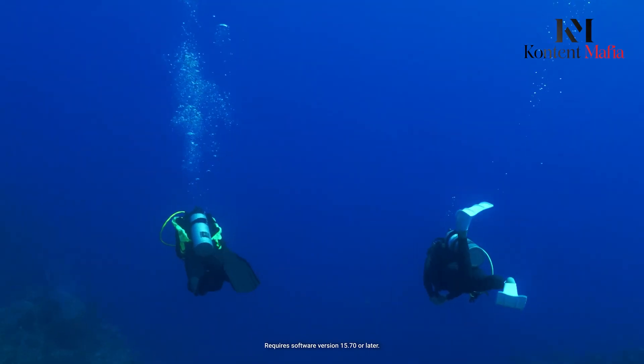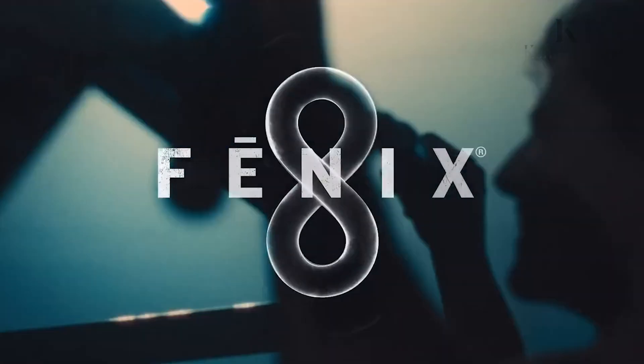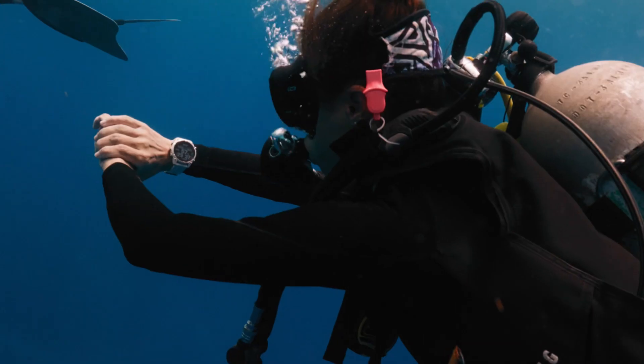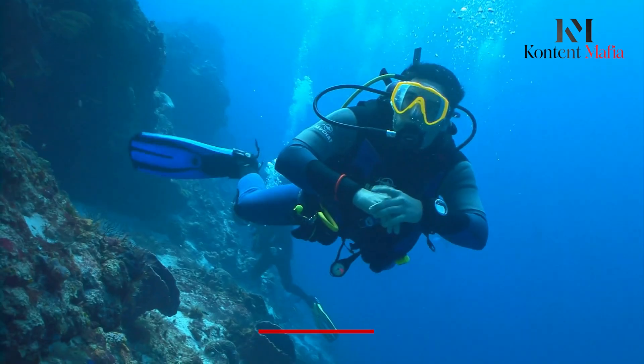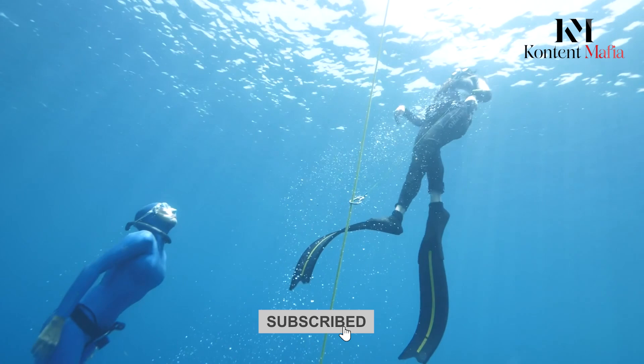That's all for today. Do you think the Fenix 8 beats the Descent MK3i in this dive watch computer showdown? Share your thoughts in the comments. Thanks for watching — subscribe to enjoy more videos like this.